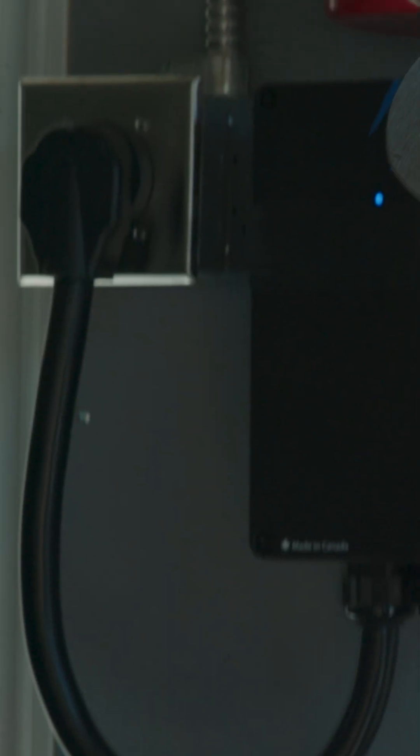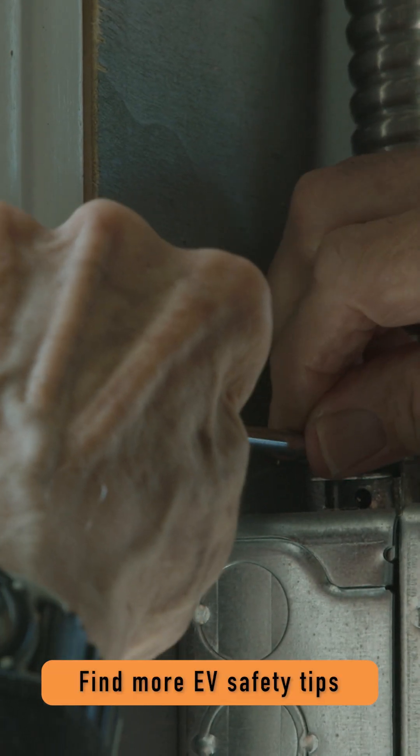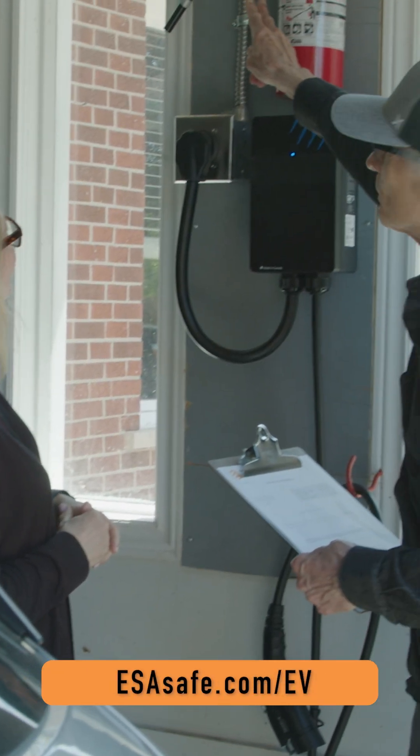Your charging unit must have a valid Canadian certification or approval mark to use in Canada — you can find it on the charger. An uncertified and potentially faulty charger could lead to an expensive repair bill, or even worse, a house fire, putting you and your family in danger.